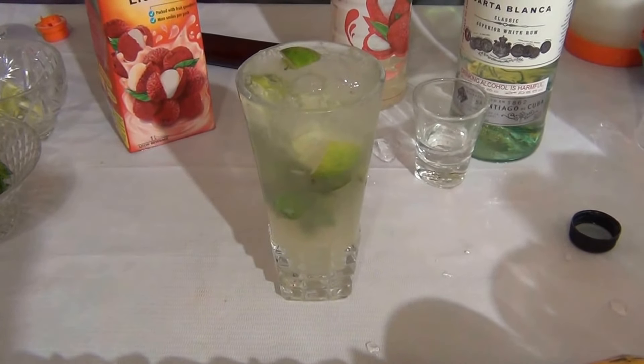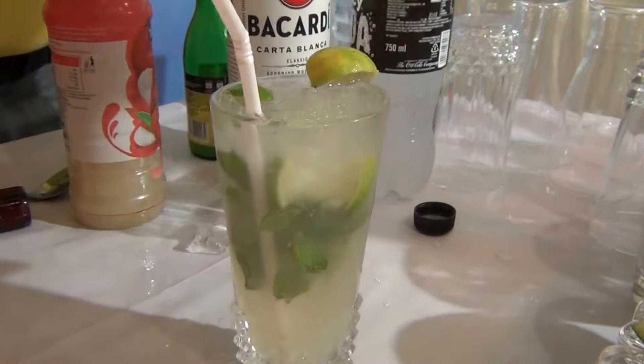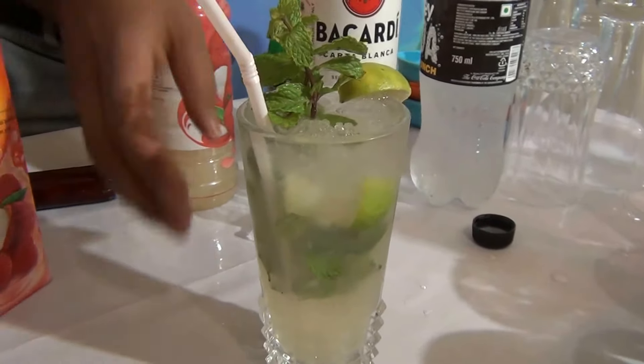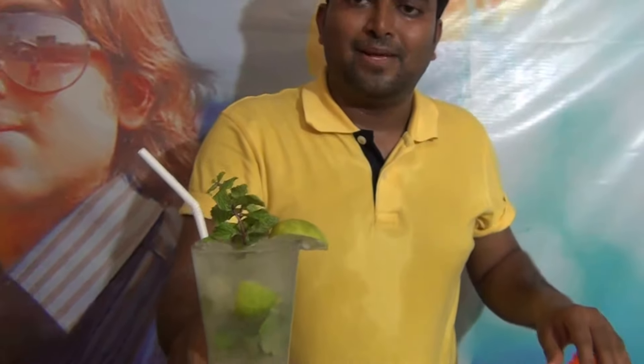Garnish with a lime slice and mint leaf. This is the lychee mojito — I hope you like this cocktail.